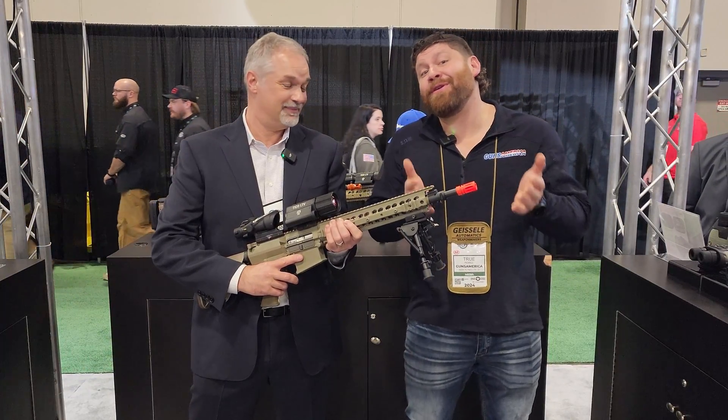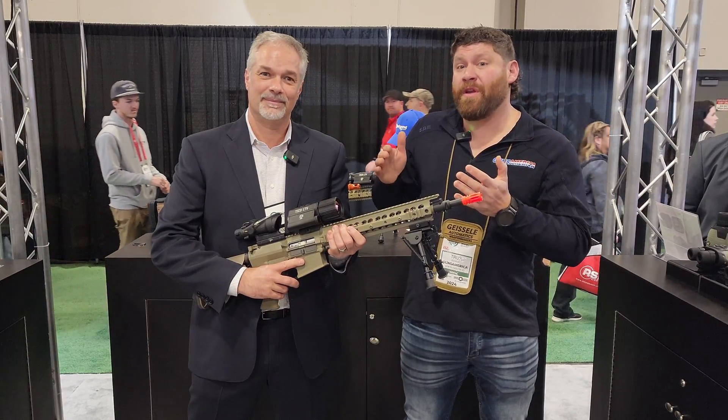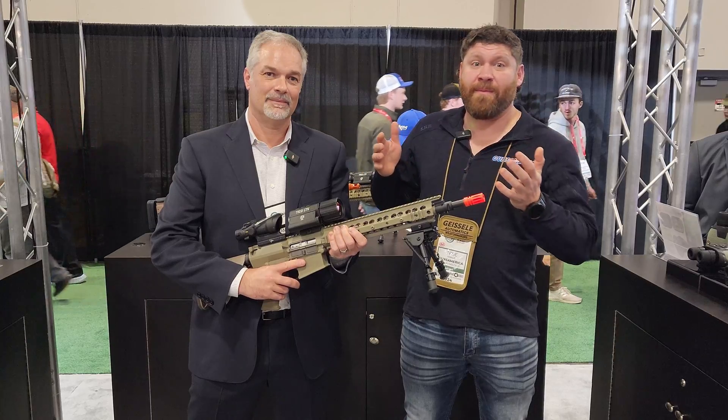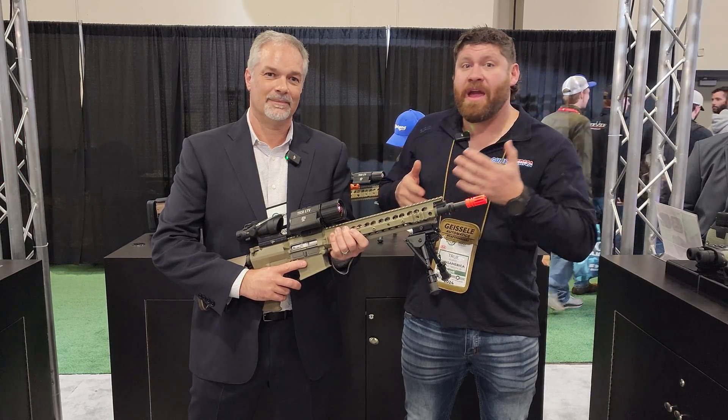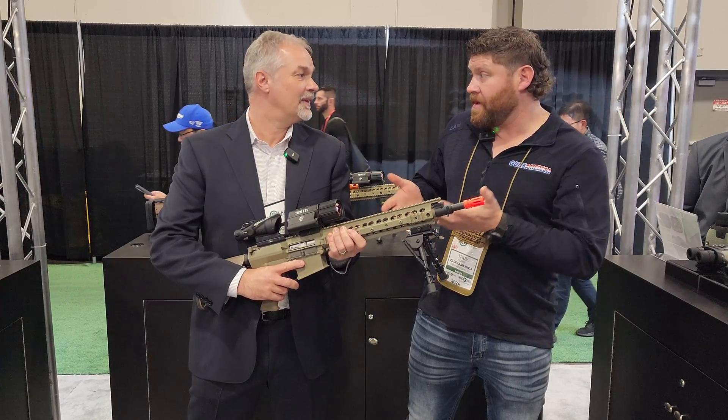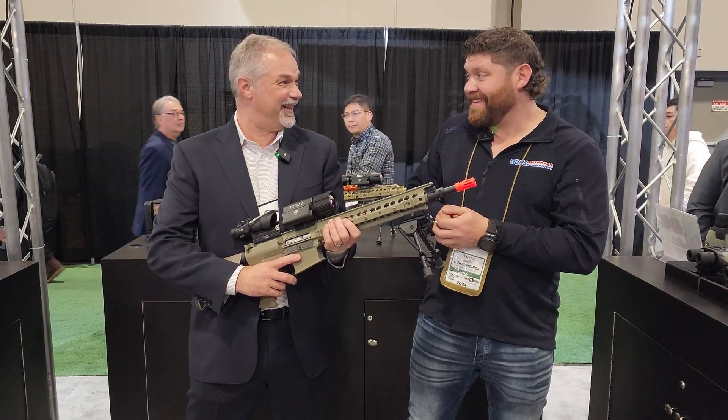It's a 12 micron, 640, sub-30 millikelvin thermal sensor. If you're new to thermals, with millikelvin the lower the number the better. A lot of the thermals you'll see out there are sub-40 or sub-50 even, and they don't show a lot of difference in temperature. So sub-30 is actually fantastic. We've worked very hard to get that created.